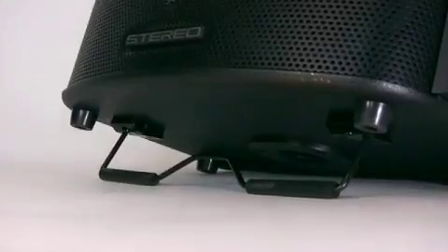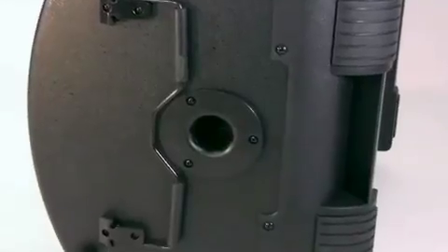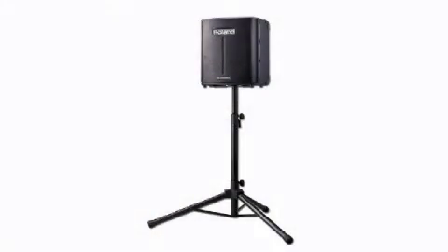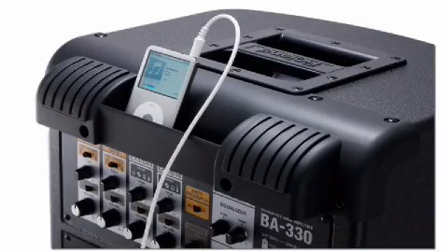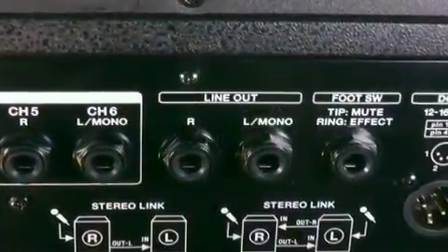A tilt-back stand enables an optimal monitoring angle. A speaker stand adapter is included for mounting the BA-330 on a standard speaker stand. The stereo link function turns two BA-330s into an even more powerful PA system with 12 inputs. On top of the amplifier, you'll find a special storage compartment for your MP3 or CD player, and many jacks offer all kinds of connections.